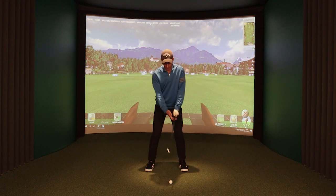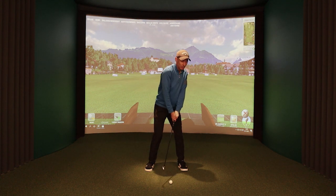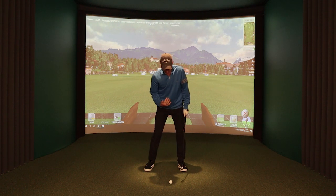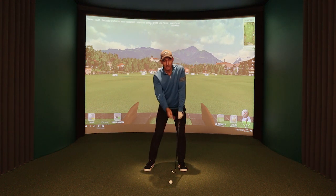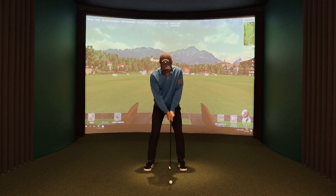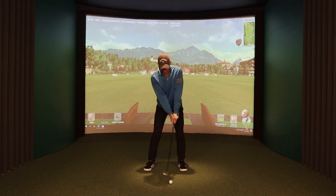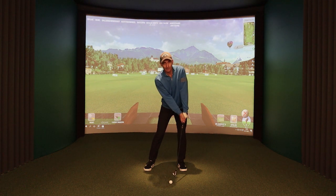Two other things I look for at impact: the chest is more or less facing forward and not too much in this closed position — we want the chest to be facing that way, which allows me to get into a good K position. The other thing is that the arms are a bit closer together than they were at address. There's a bit more tension in the arms and the elbows are a bit closer together at impact. That allows us to get a nice hit against the wall and a nice stable club base at impact.